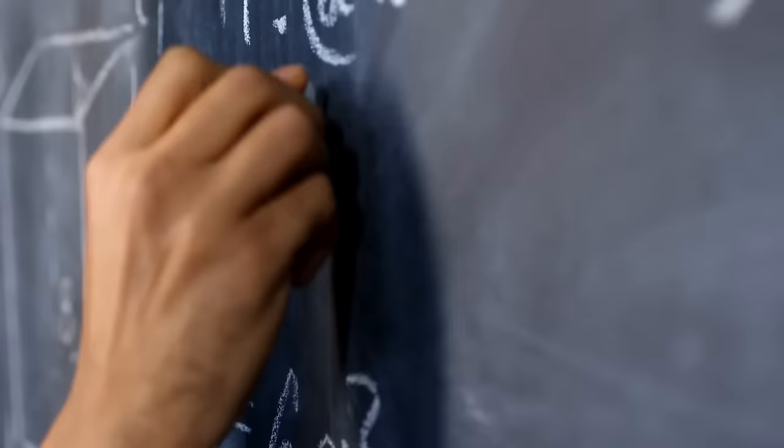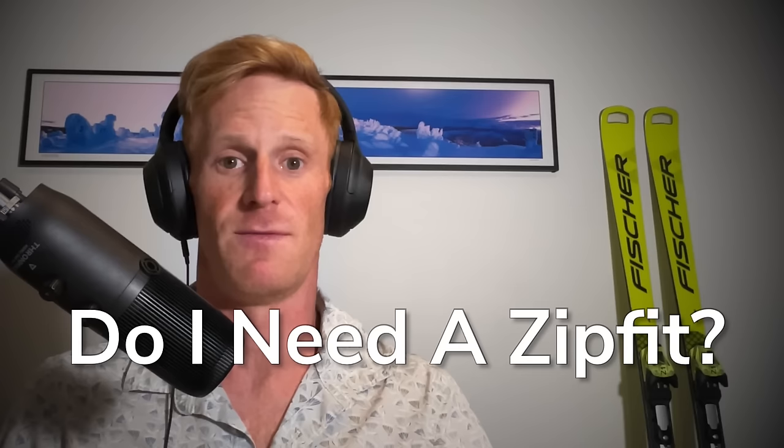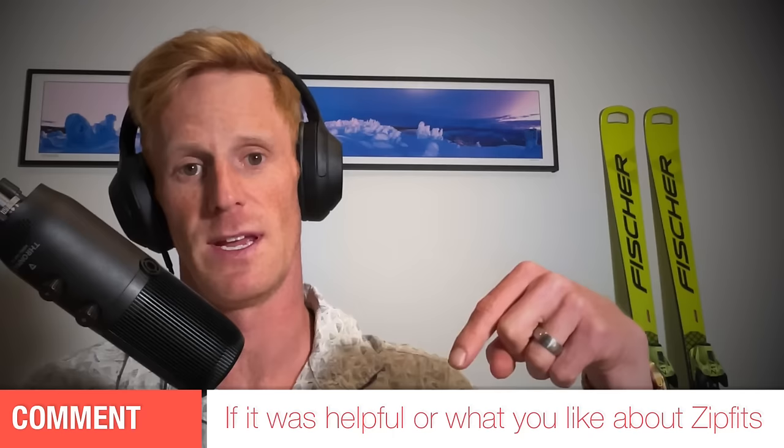So if you're a nerd, you like skiing, you love getting into the details, then this is a podcast episode definitely worth listening to. My goal with this episode was really to help you decide whether a ZipFit is something that you need or perhaps don't need in your ski boot setup.